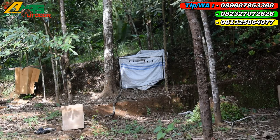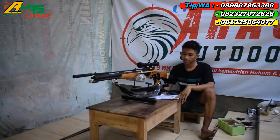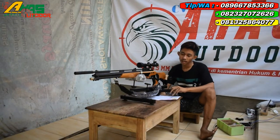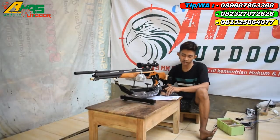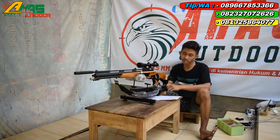Sudah cukup, senapannya dinyatakan lulus tes dan barangnya seperti ini. Mantap sekali. Ini pesanan dari Bang Doki Asmara, di Kabupaten Kerinci, Provinsi Jambi.